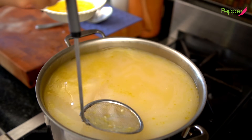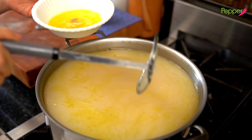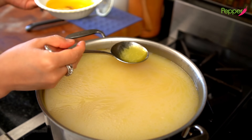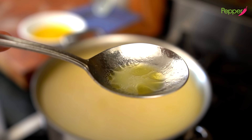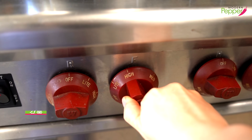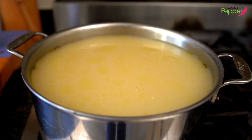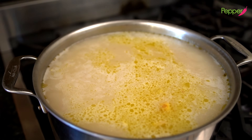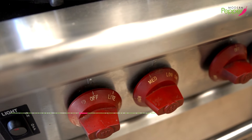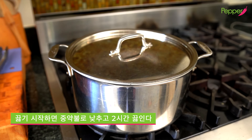Take your mesh strainer and remove anything floating to the top. Look how thick our bone broth looks. I prefer to skim the fat after it cools down, because you also end up pulling out some of the broth. Set the heat to high, wait for it to start boiling a little bit, then reduce to medium low. Once our bone broth starts to boil, place the lid and lower the heat again to medium low. We're going to come back in two hours.